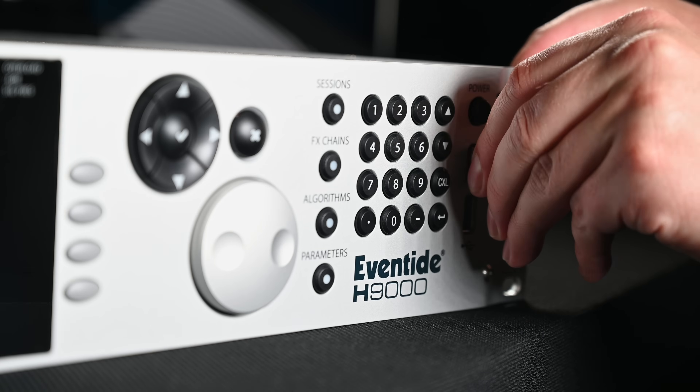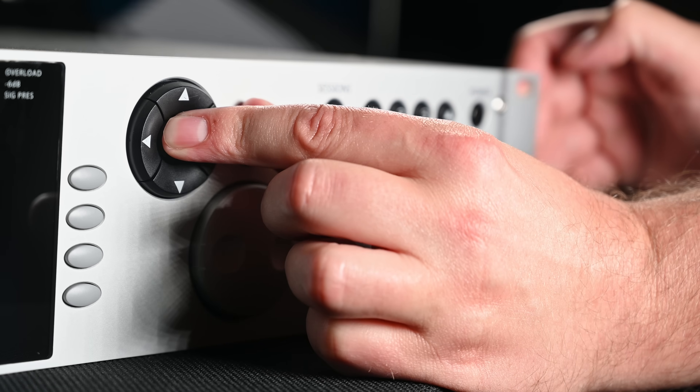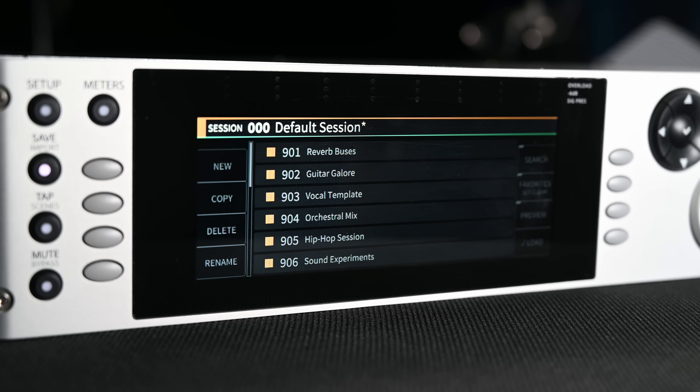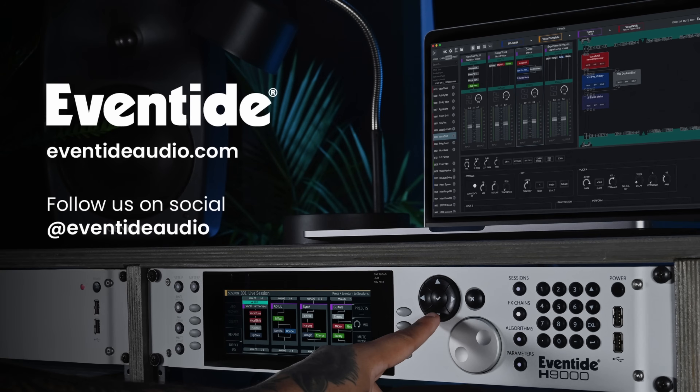Use a FAT32 formatted USB drive to install the new 3.0 firmware using recovery mode. Your H9000 has now been fully upgraded with the new Gen2 DSP processors. Download the latest version of Emote at eventideaudio.com.